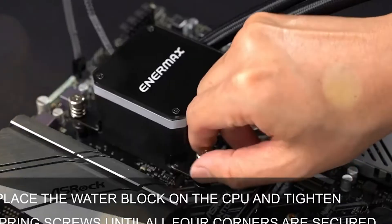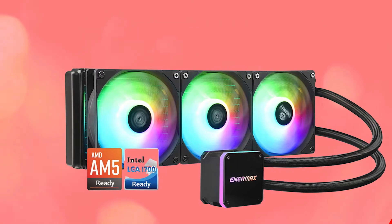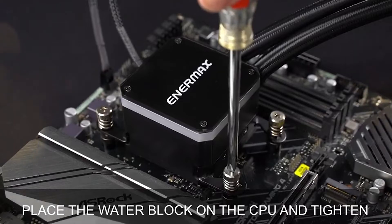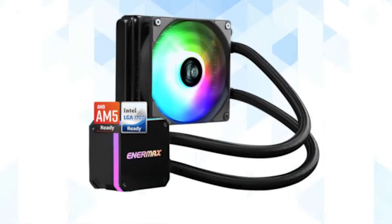Breaking down this beast's many features is not an easy task. One thing we can't stop praising, though, is its 400mm woven tubing and its perfect compatibility with most mainstream system builds. Anti-vibration rubber pads are also embedded into this design to eliminate that buzzing sound.